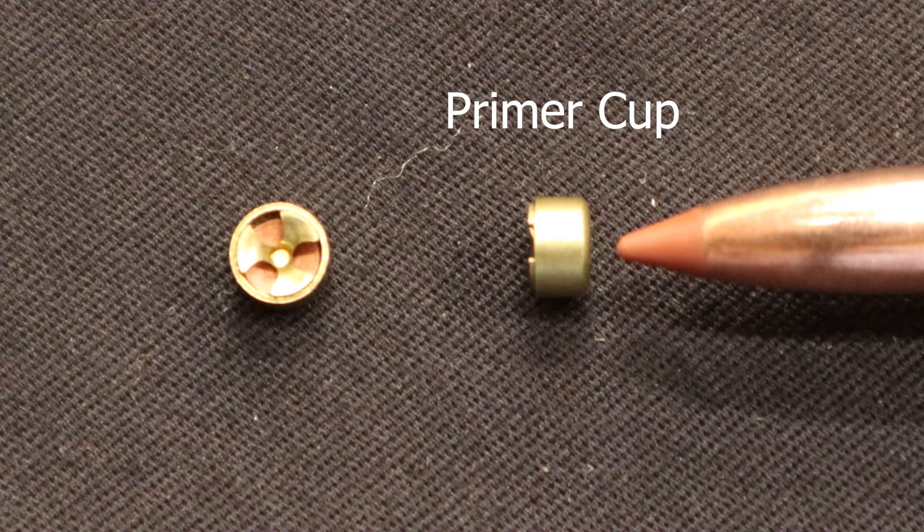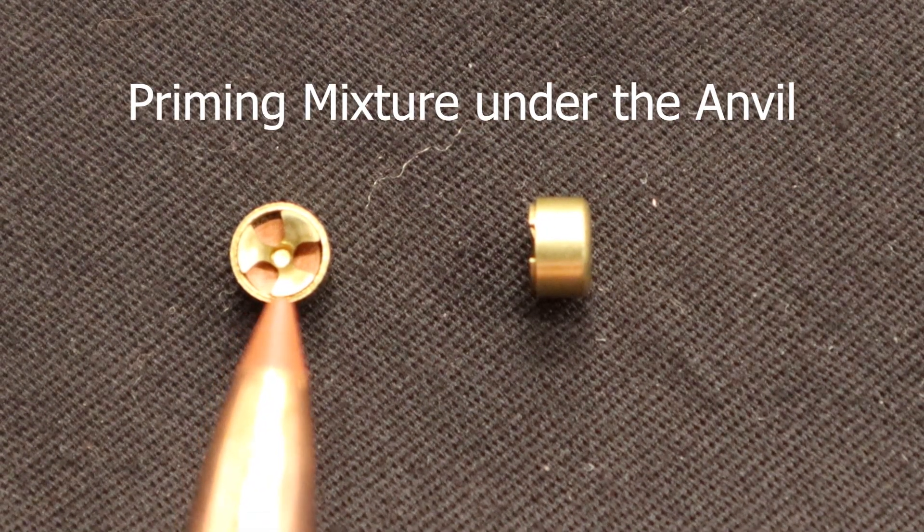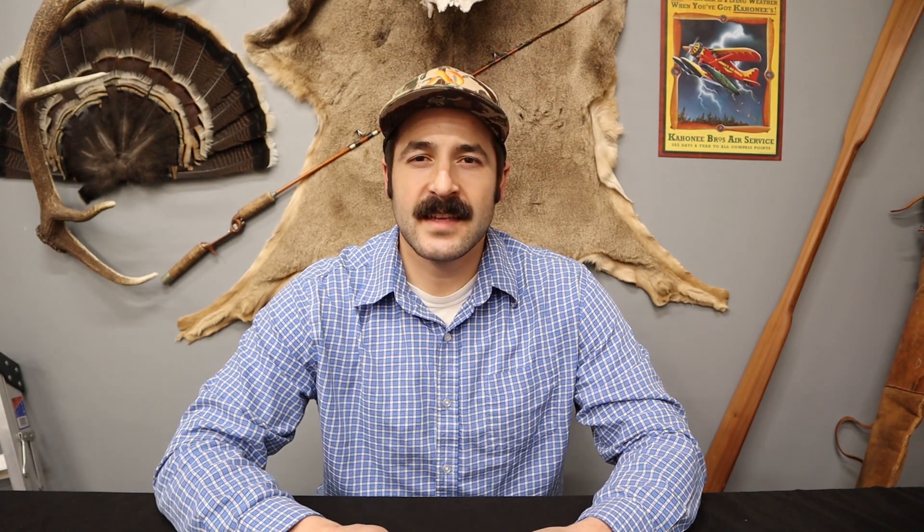This is the primer cup. Inside you can see the priming mixture. This three-part piece is the anvil. The primer cup contains the priming mixture which is ignited when the firing pin hits the primer cup, compressing the priming mixture into the anvil. This priming mixture then ignites and is forced through the flash hole. The flash hole directs hot gases coming from the primer into the body of the cartridge, igniting the gunpowder.